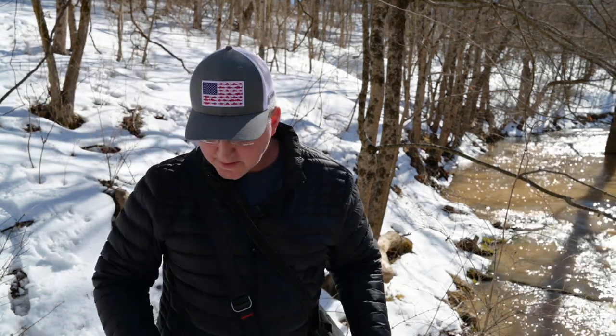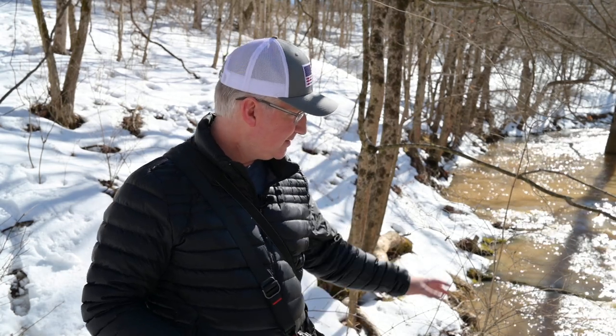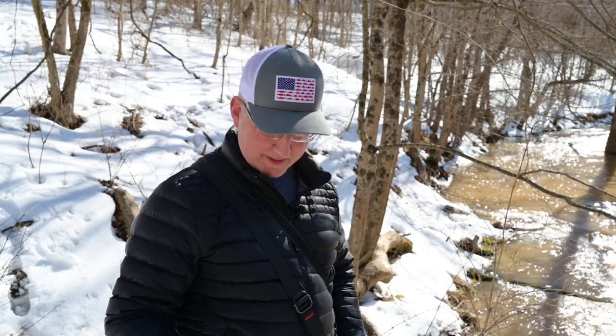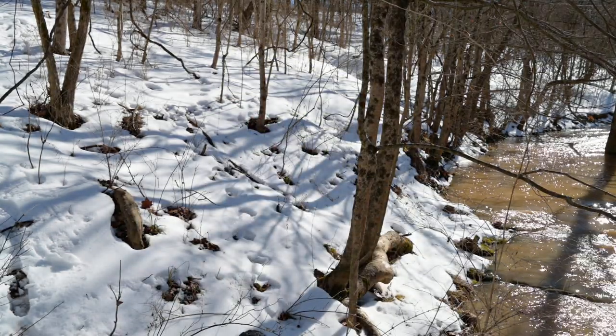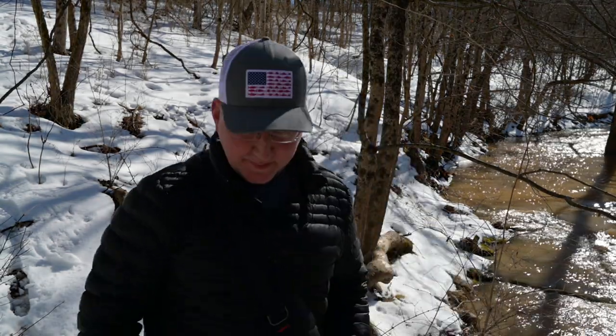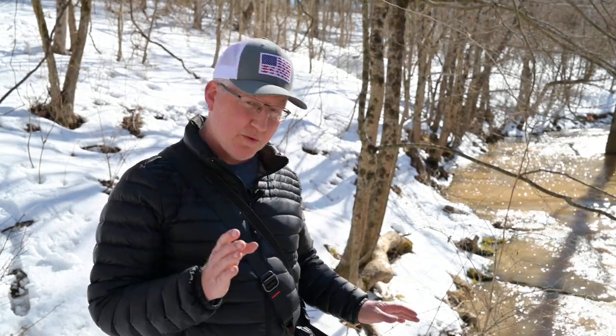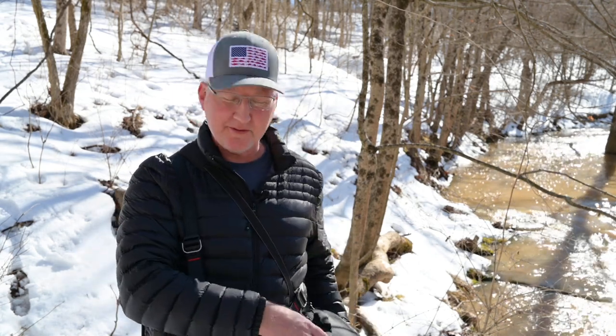Excuse me while I set my phone down so I can keep an eye on it but not have it fall off in the creek here, which is usually just barely running, but there's a lot of snow melt right now. So let me just talk about the 35mm first. I'm recording with it so I can't show you, but trust me it's almost exactly like the 85mm.